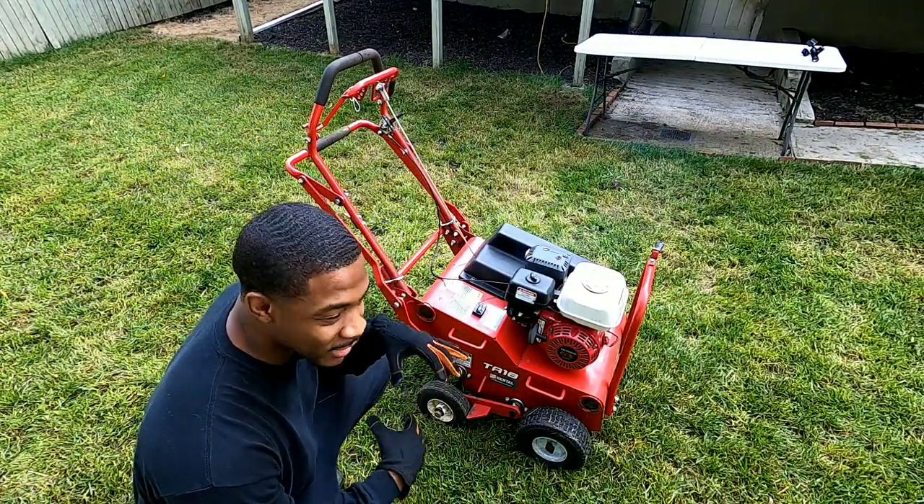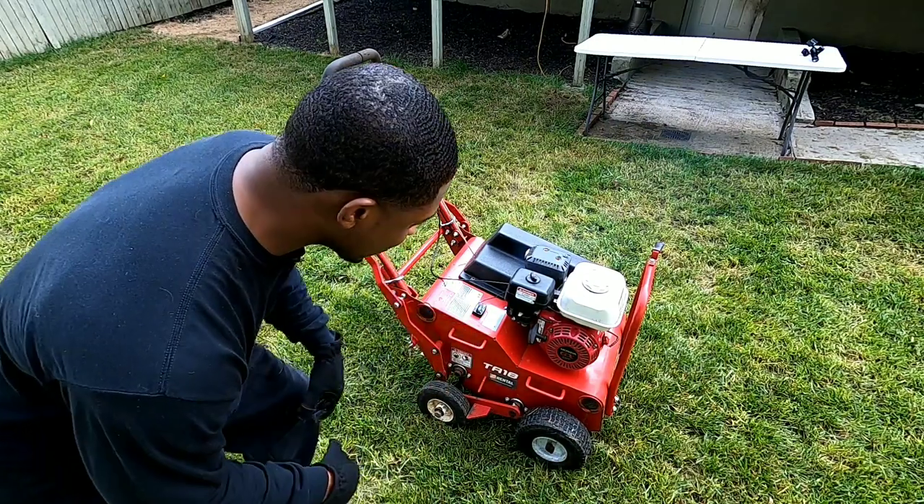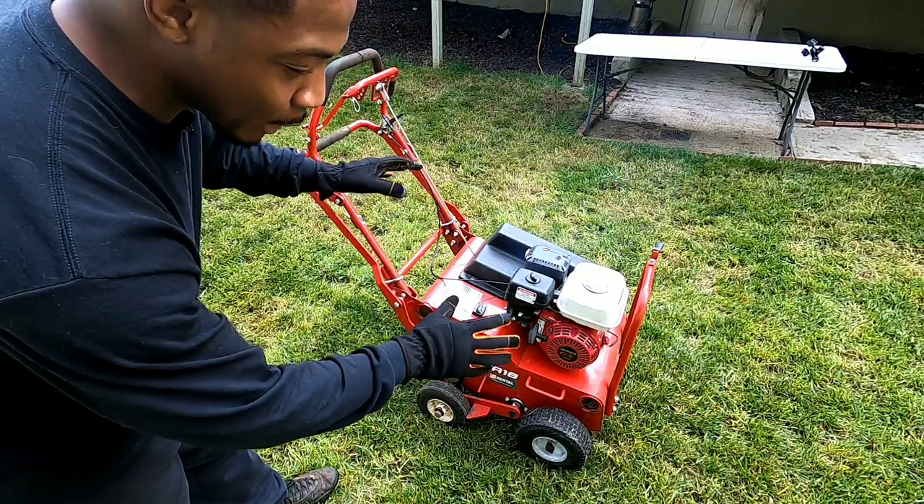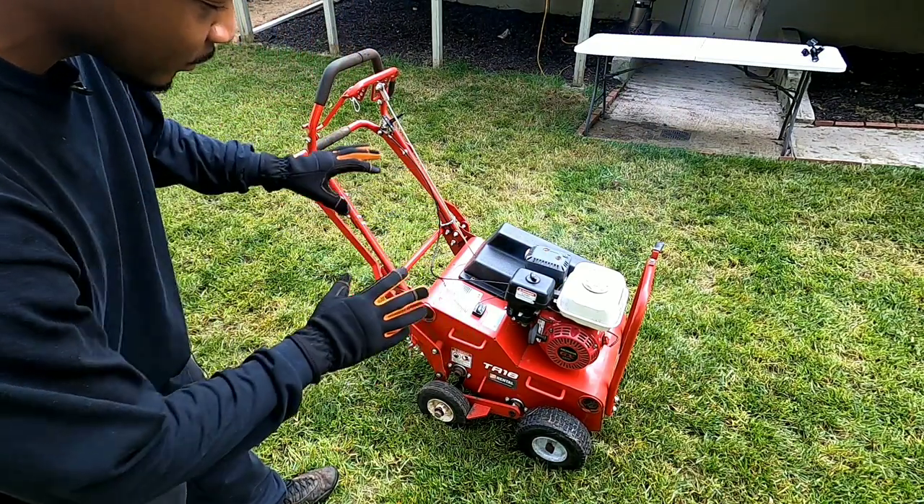We want to let it warm up — as you guys can hear it, it sounds like it hasn't been started up in a little while. I'm going to let it warm up for about a minute or two and then we're going to get this show on the road.